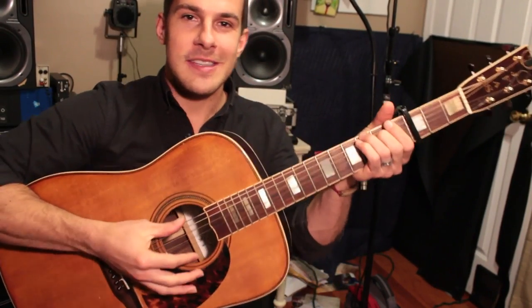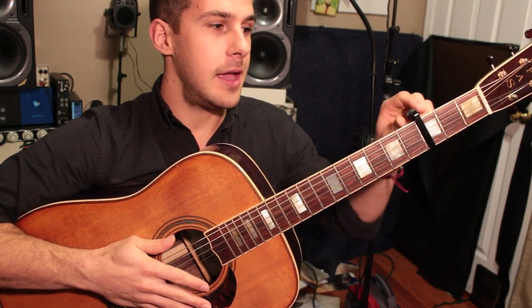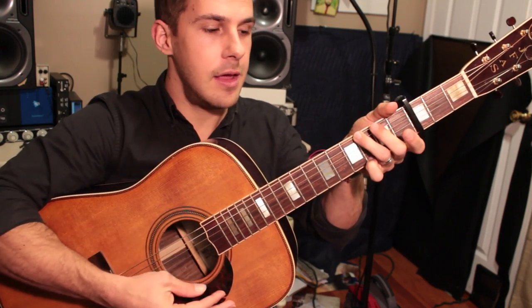Welcome back to Guitar Lessons. We're going to be diving into 'As Long as Our Hearts Are Beating.' I'm going to be giving the chords to you in G form and it is capo 3, so the actual key is B flat, but I'm playing it in the key of G.